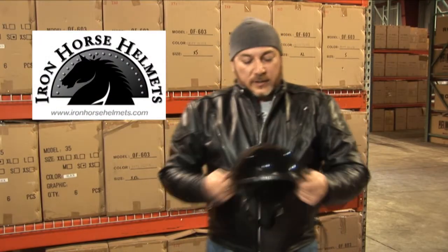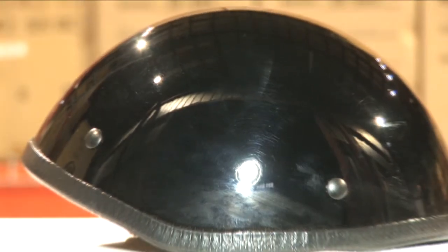Hi, I'm Tony with Iron Horse Helmets. What we're looking at here is our Dante Novelty Motorcycle Helmet.